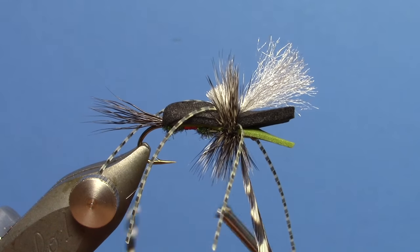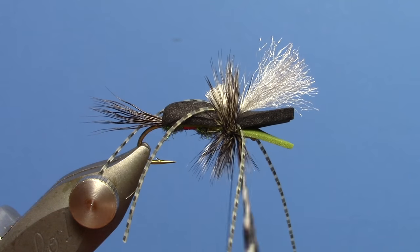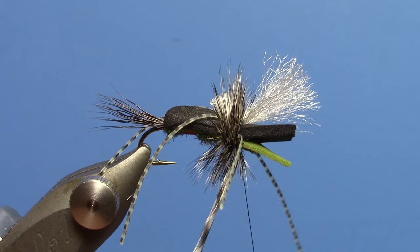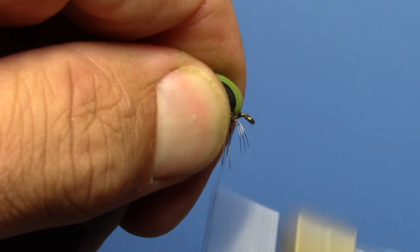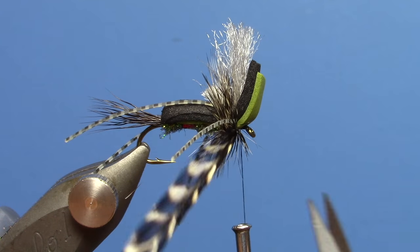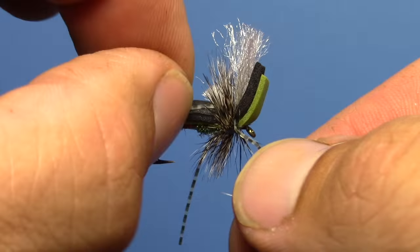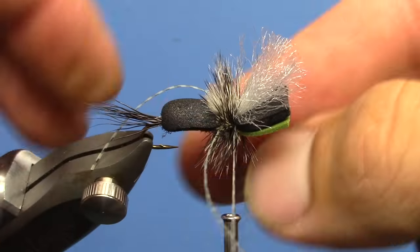We're going to go ahead and sneak our thread under and around three times, give it a little tension. Then at this point I like to fold everything up, sneak my thread under, and get it in front of the foam. We can now go in and remove that hackle plier, then just kind of go in and make sure your legs are still happy.